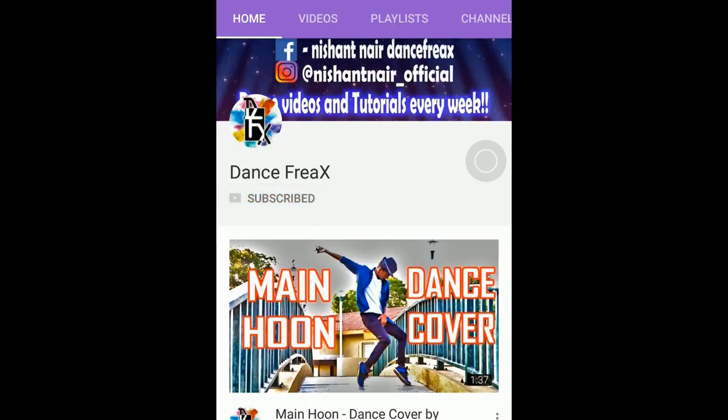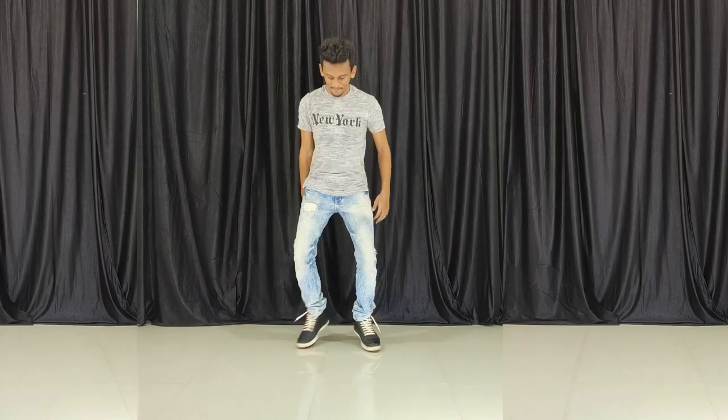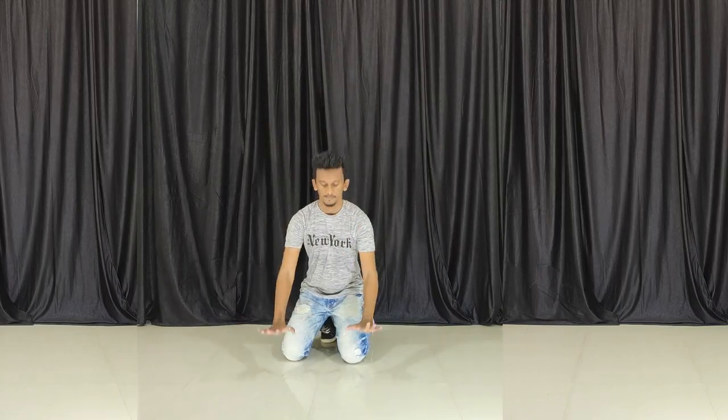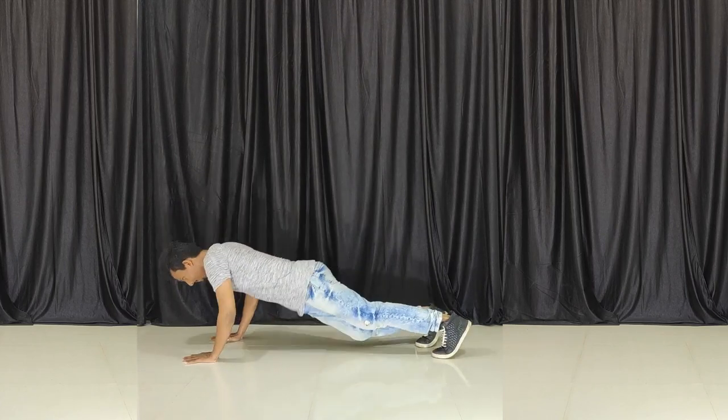Subscribe to my channel and click the bell icon to stay notified about my latest uploads. First of all, we are going to sit down and we are going to handle the weight of both hands. Turn on the side and turn on the push-up pose.